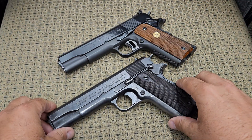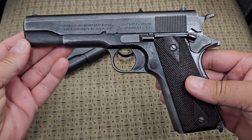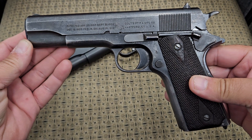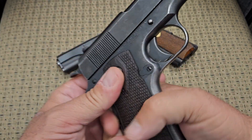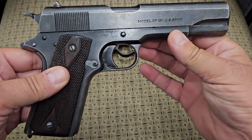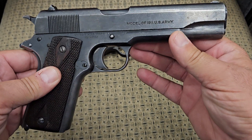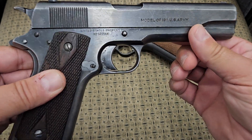What we have here is an original Colt 1911 from 1918. This is what some people refer to as a World War I 1911 — the original design by John Moses Browning, made by Colt.